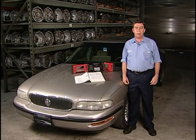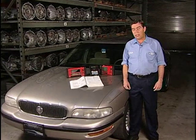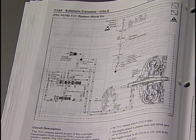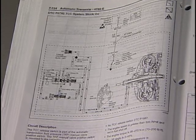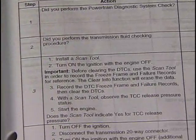When a GM vehicle comes to your shop with either a P0742 fault code defined as TCC system stuck on, or a P1887 code for a TCC release switch circuit malfunction, factory service publications will direct you to record all freeze frame and failure records for future reference and then clear the code.